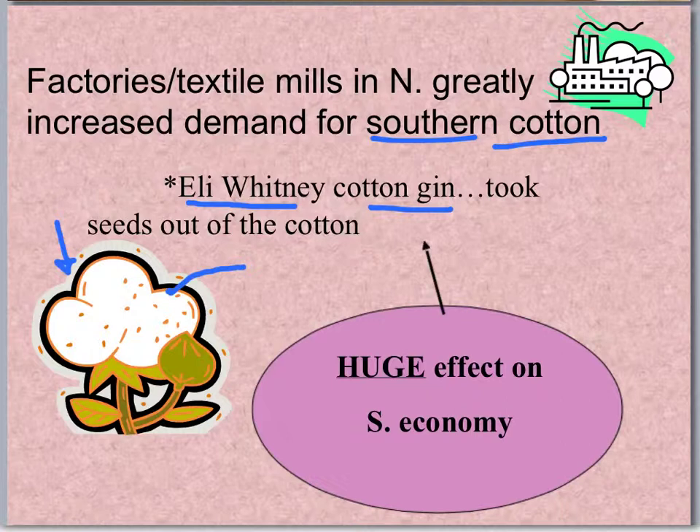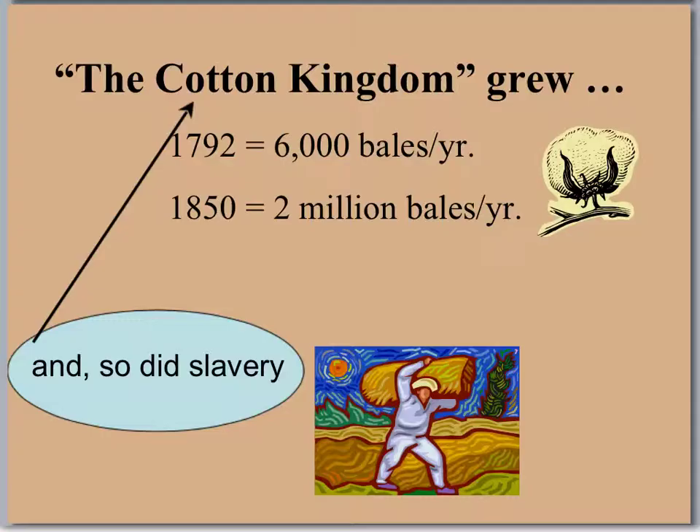Unfortunately, Eli Whitney's invention is going to make things worse. Why? Because now they can produce even more cotton. With the Cotton Gin making it easier to clean the seeds, there's going to be a bigger demand for cotton. More fields are going to be planted with cotton, which means they need more slaves to plant and pick it. This is going to have a huge effect on the Southern economy — making a lot of money, unfortunately, on the backs of slave labor.